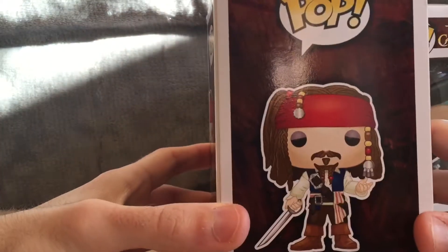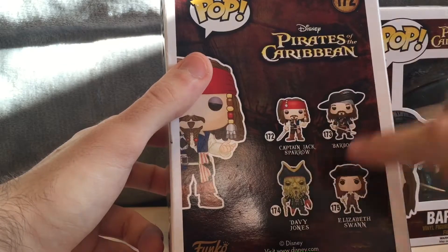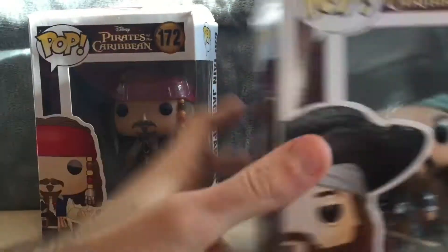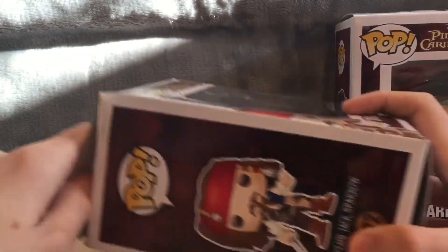These are really cool pops. On the side of Jack's box we have a picture of Jack, and on the back the other pops in the line: Jack, Barbossa, Davy Jones, and Elizabeth. I need to get Davy Jones and Elizabeth as well. And Barbossa on the side, picture of him on the back, and the rest of the pops.